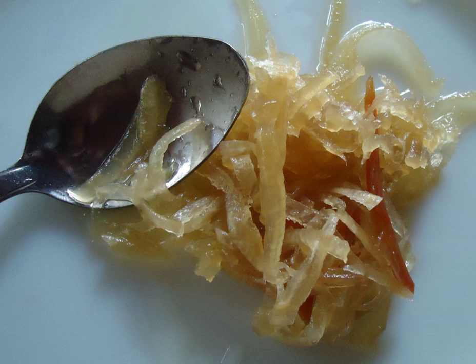Achara is a pickle made from grated unripe papaya, popular in the Philippines. This dish is often served as a side dish for fried or grilled foods such as pork barbecue. The name may come from several names for South Asian pickle and is related to achar from neighboring Indonesia and Malaysia.